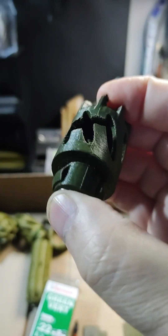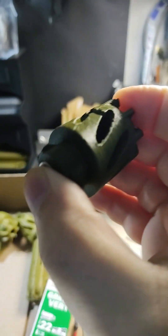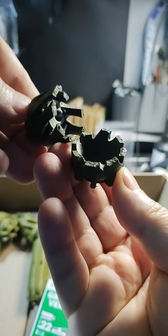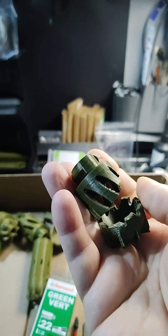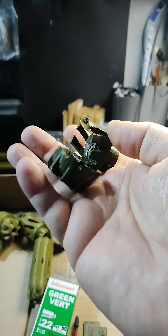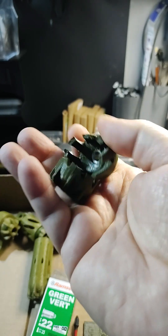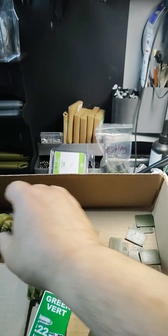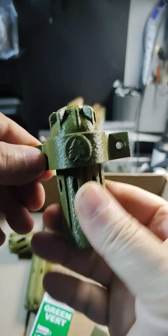Still working on the ramp set design, trying out different materials. This is carbon fiber PETG — no bueno. The carbon fiber doesn't hold together very well. We have one more material to try: regular PETG. But if that doesn't work, the Polymaker PLA Pro will be the plastic of choice. Here's a preview.